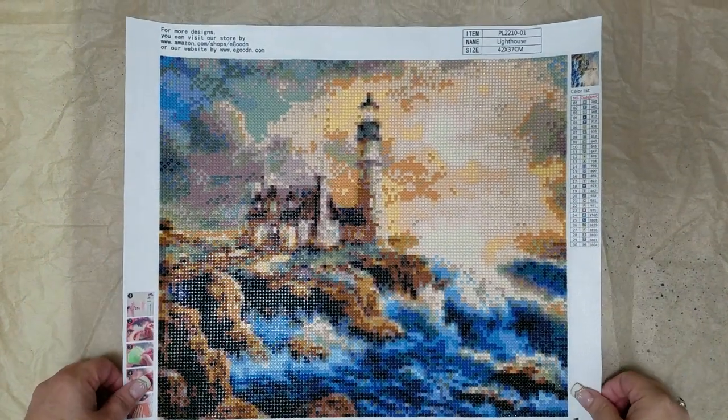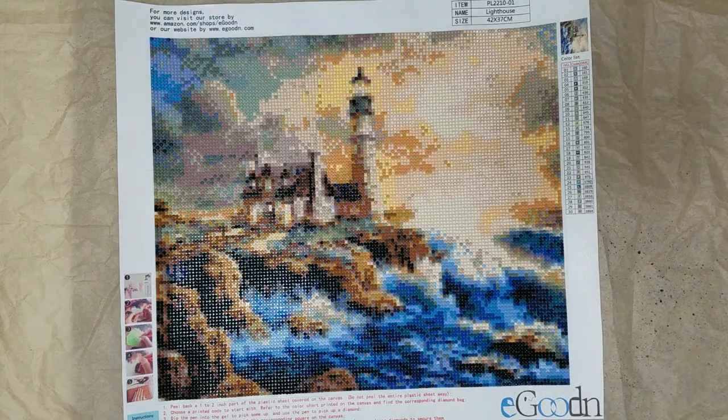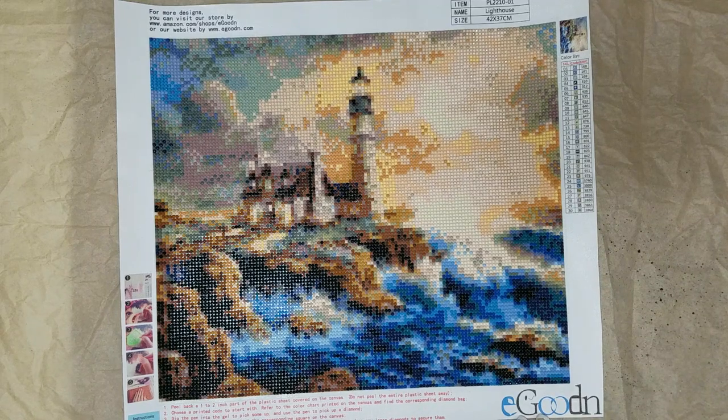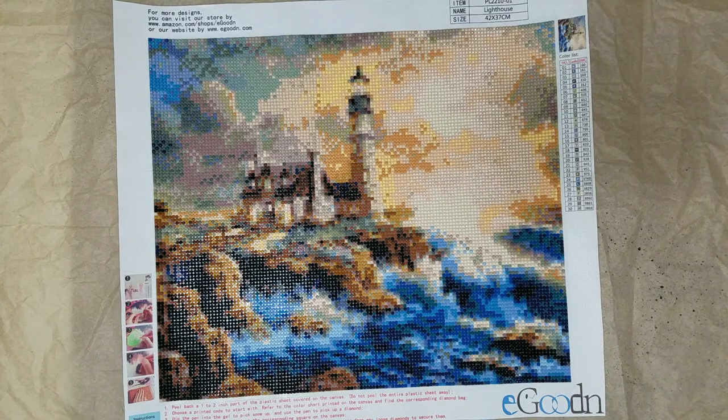This was the next one I said I wanted to do. It came from Amazon Prime, from this E. Gooden company, and it's the lighthouse. It is 42 by 37 centimeters, which is 16.5 by 14.6 inches. It only took two days to get here.